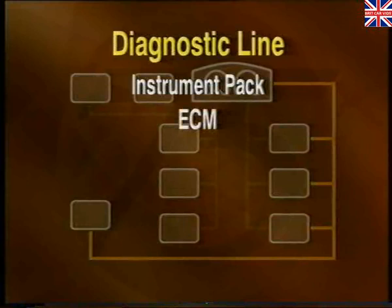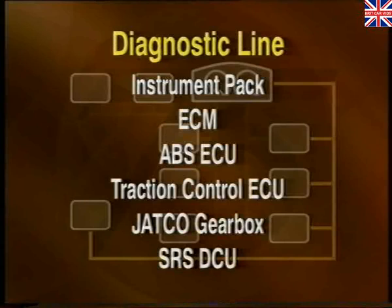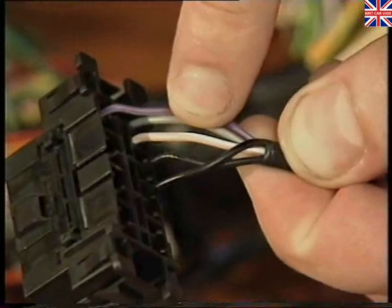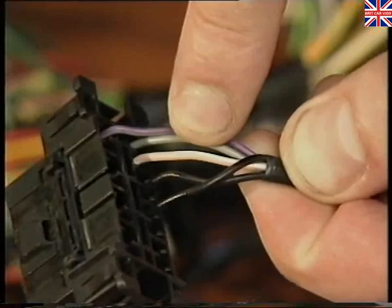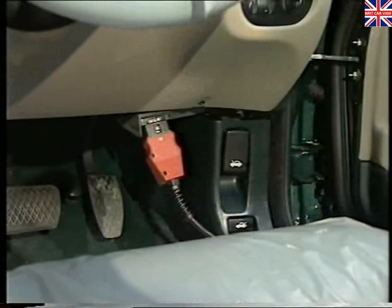A third bus system is known as the diagnostic line. It's connected directly to the instrument pack, ECM, ABS ECU, traction control ECU where fitted, JATCO gearbox where fitted, and to the supplementary restraint system DCU. The diagnostic line's function is to enable TestBook to communicate with each of these systems. In addition, via the link to the instrument pack, TestBook can access ECUs on the K bus system. Using a single pink and white wire, the diagnostic line is capable of carrying 10,400 bits of information per second. It operates in a very similar fashion to the K bus and is accessed by TestBook via the red diagnostic connector being plugged into the socket in the driver's footwell.